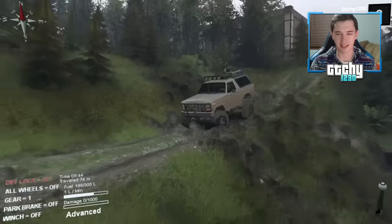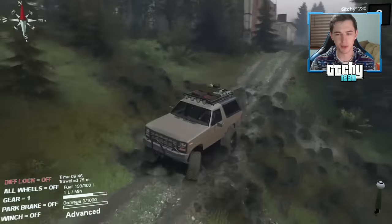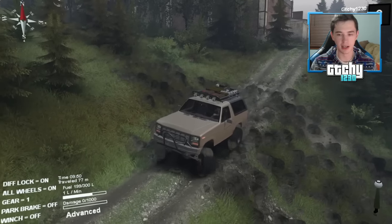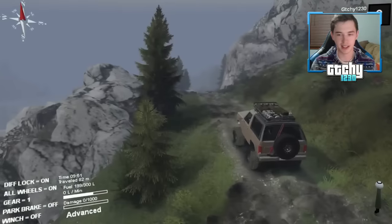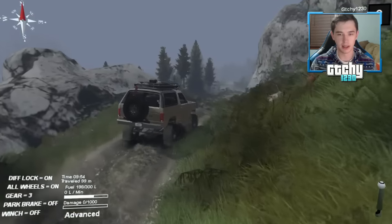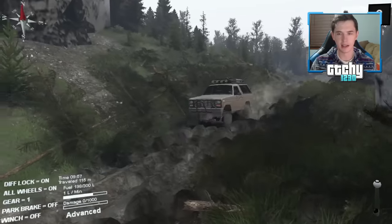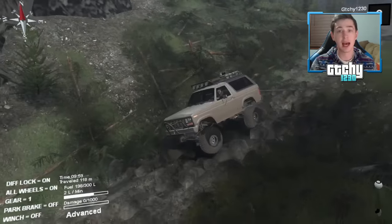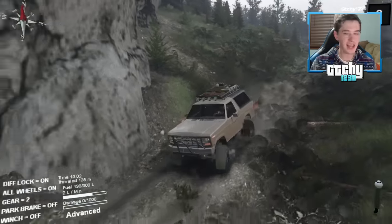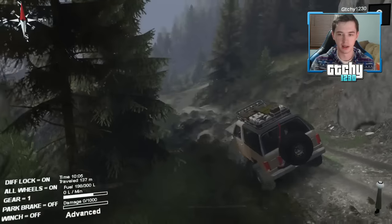All right, let's put on four-wheel drive, diff lock on — this is immediately going to make a world of difference. It's about 10 AM in-game and it's a little foggy. In Spin Tires I always prefer when it's nice and sunny, but you generally don't get sunny weather in this game. ZT Gaming, thanks for dropping a like! Let's not go off the trail — gotta make sure we don't roll down the mountain.